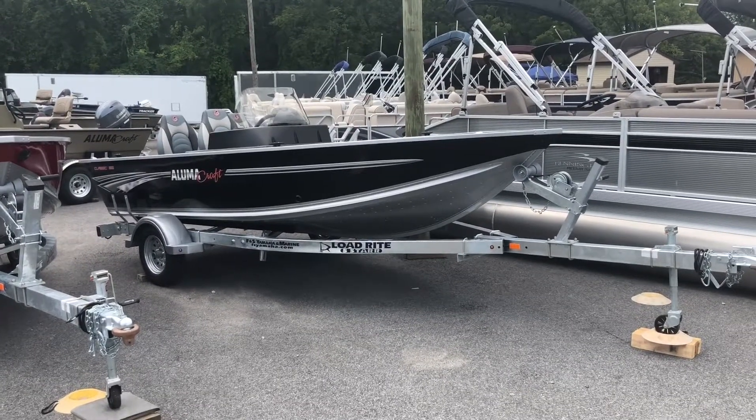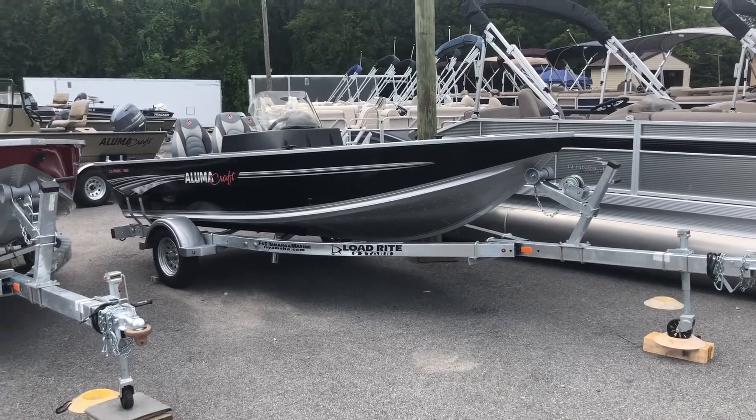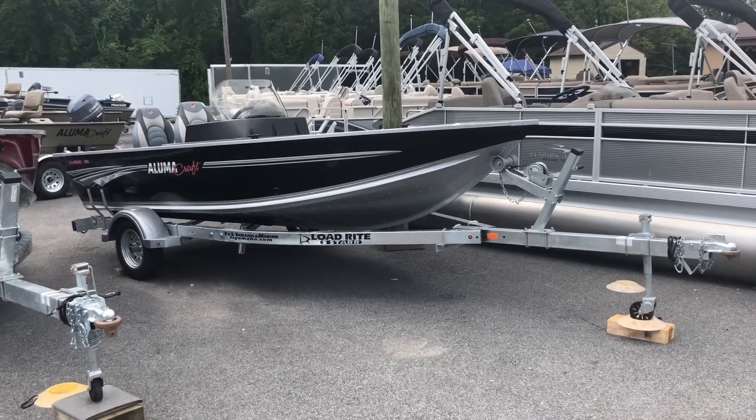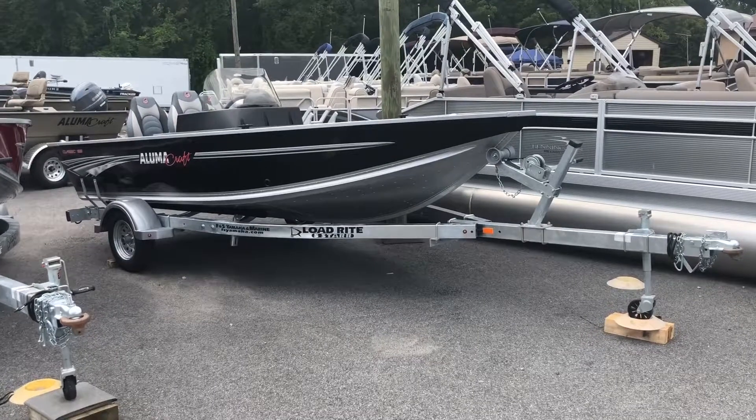Hi, I'm Jared from FNS Yamaha. Today I'm going to be showing you the 2019 Alumacraft Classic 165. This boat will come with all the features that I will show and discuss with you here today.